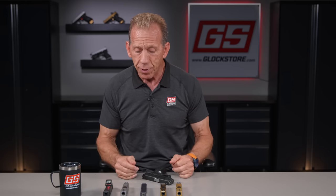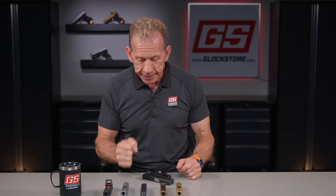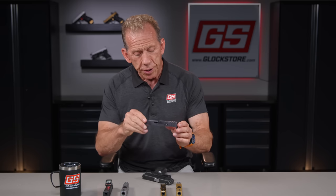That's one of the challenges with concealed carry. It's nice to have a big gun, but at the end of the day it gets to be cumbersome. So what we are doing is offering these G43 and G43X slides for a variety of reasons.